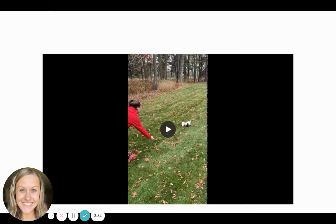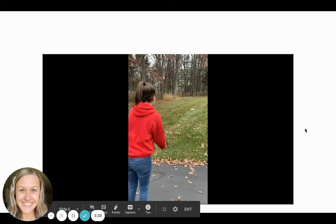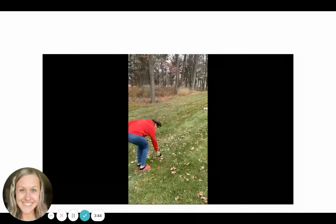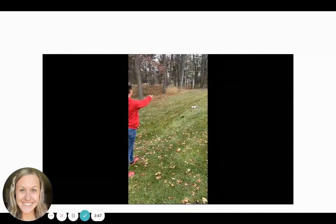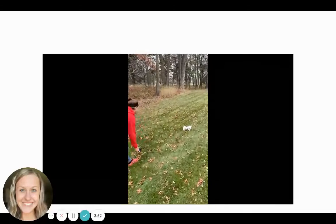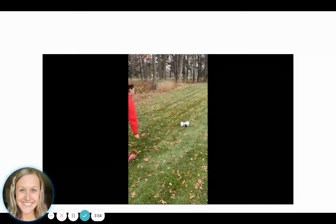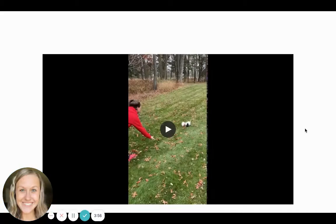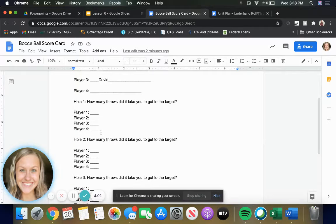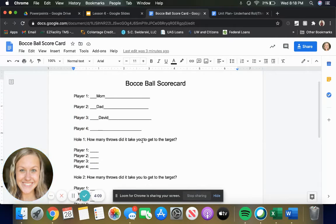How many throws did it take her to meet the target item? Let's watch again. Looks like it took her three times. That is excellent. So she would mark on her bocce ball scorecard a number three wherever she lands in the player names up here.